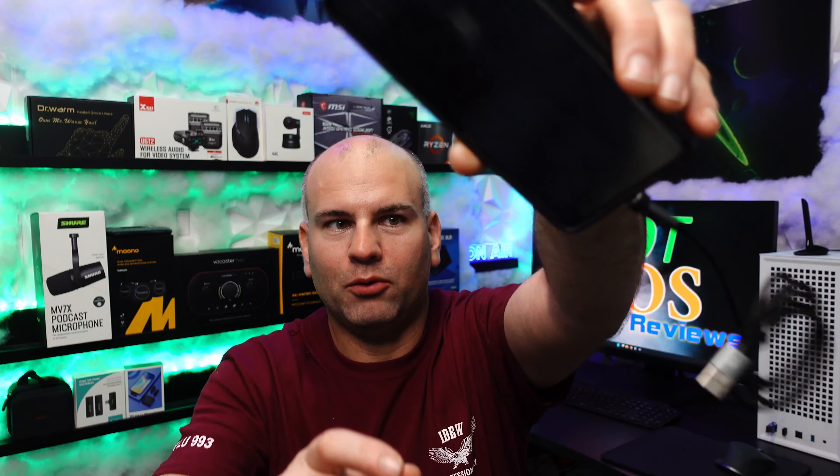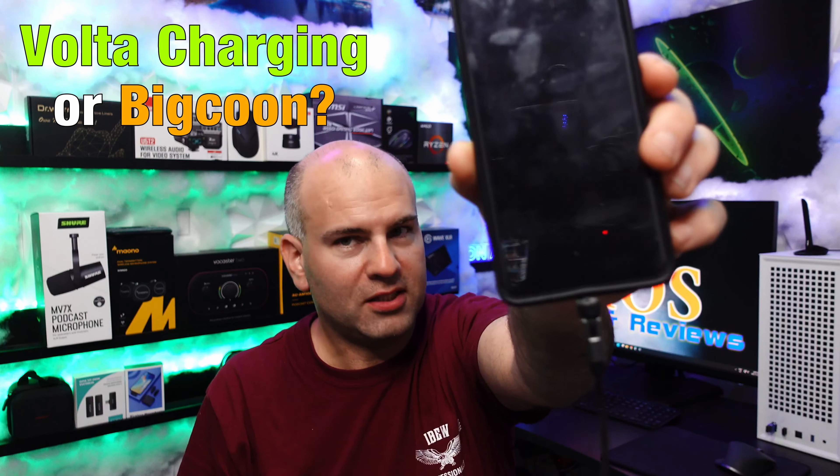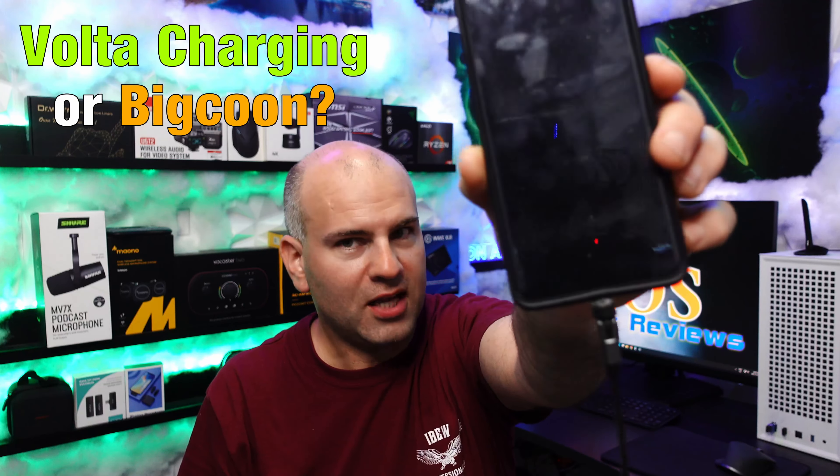On older phones — and I'm talking quite old ones — I did notice that it could actually knock out the power on a very old, say 2017, phone when you have it connected and your screen is on. However, any modern phone, be it a Samsung A50 Plus or newer, should not be a problem — I did not experience any issues.